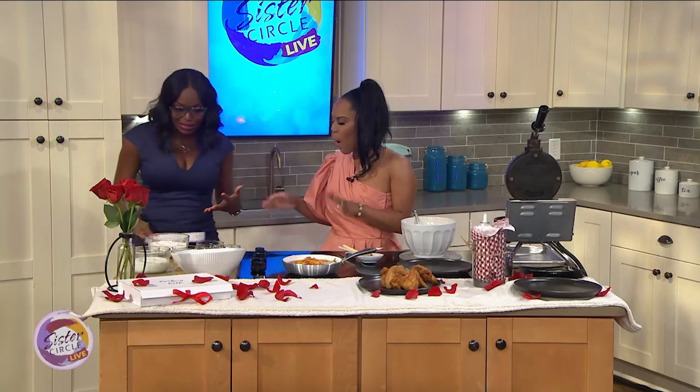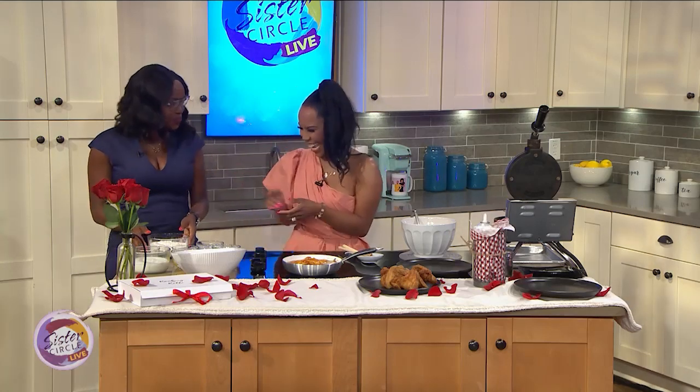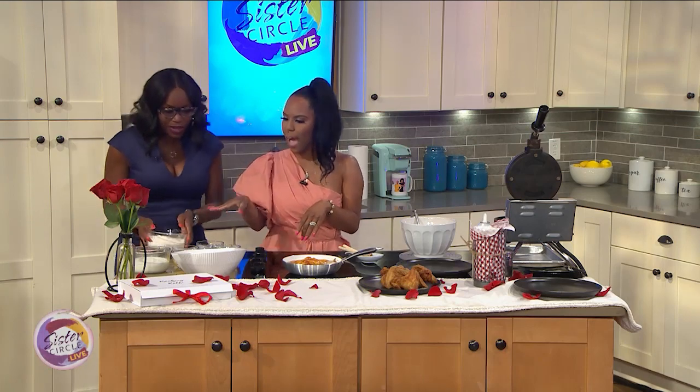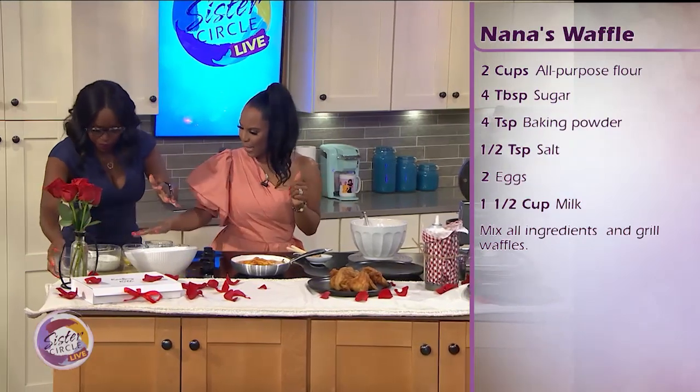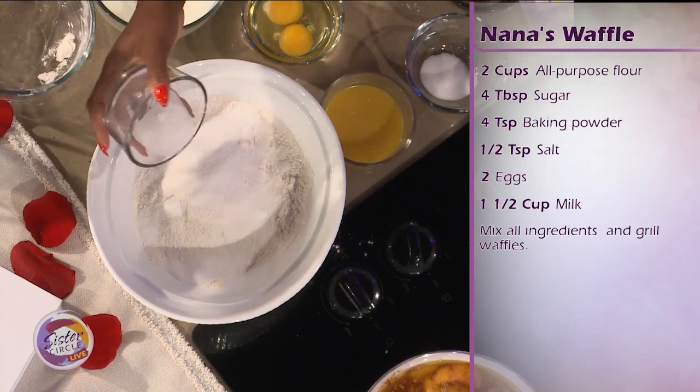So we have all of our ingredients here for the waffles. I can be your assistant — we're cooking with Quad and Kelly today! All right, so we're going to go ahead and do our dry ingredients first. We have our flour — just go ahead and put that in. And we have our baking powder. This is going to help it rise.